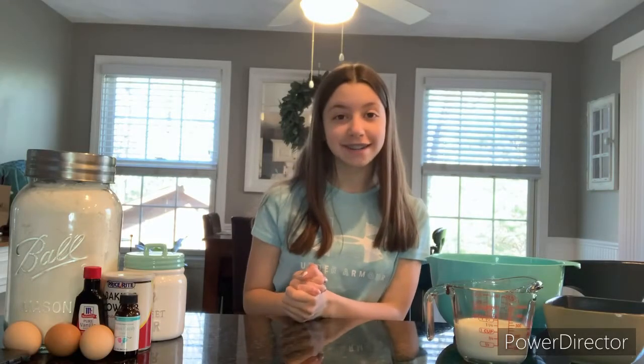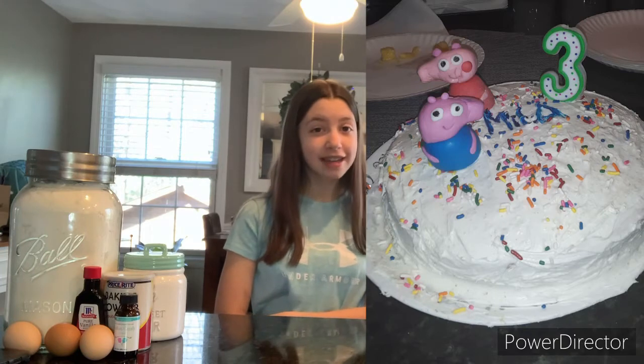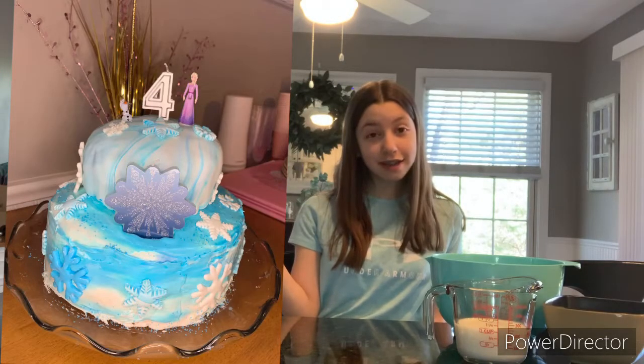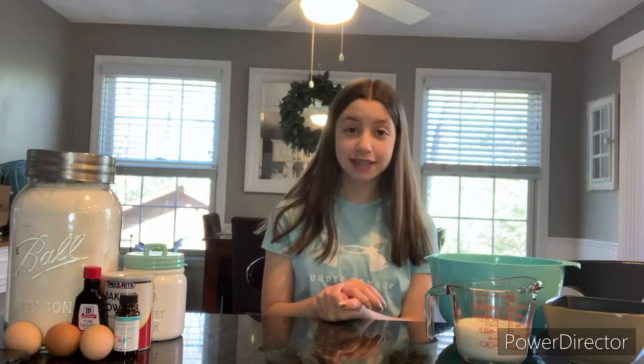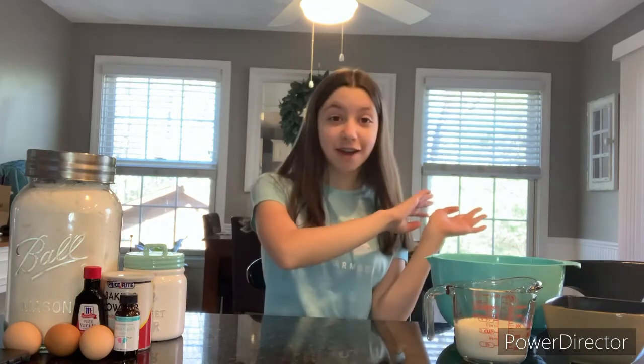Hey guys, welcome back to my channel. I'm Ella and today I'm going to be making a birthday cake for my sister's fifth birthday. I did one of these videos for her fourth and third birthday, so this is like a yearly event. She is the one that does all the Mila tutorials on this channel. For her third birthday I made her a Peppa Pig cake — it looks horrific — but I've improved. For her fourth birthday I made her an Elsa cake, and this year she requested a cotton candy cake that actually tastes like cotton candy.